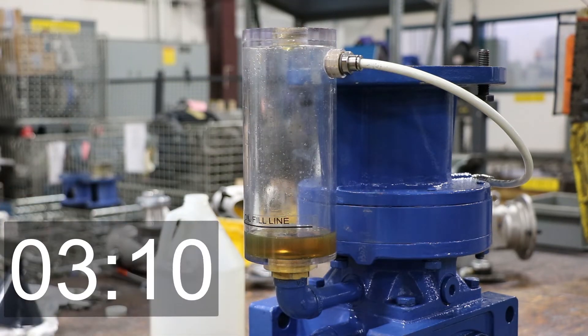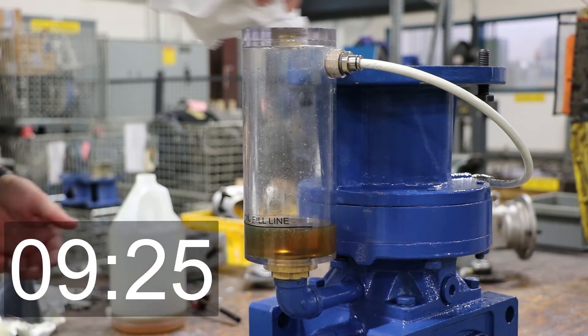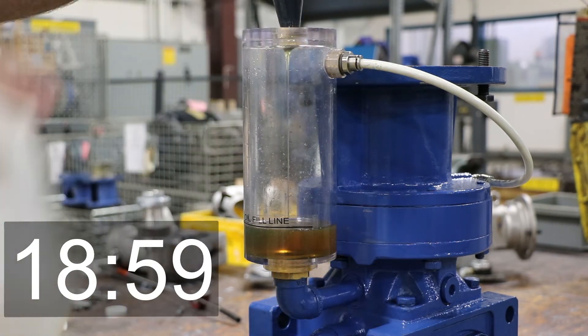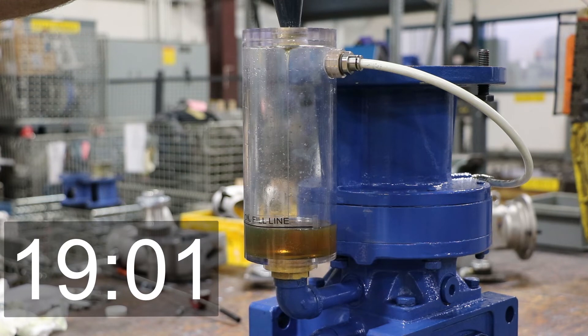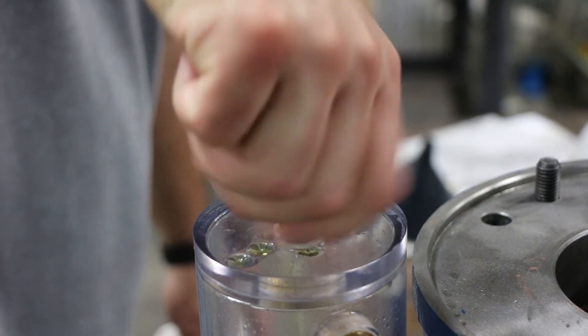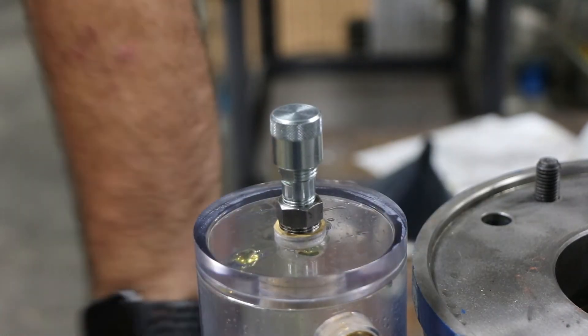Another option is you can put a lot more into the fill cup and just let it settle — just making sure you hit the total quantity of a fully filled unit as outlined in our catalog. It will take some time to settle, but you can put it in all at once. Once it's filled up, wipe off the excess, install your reducer bushing and your breather on top, and you are good to go. Your reducer is now filled with oil.